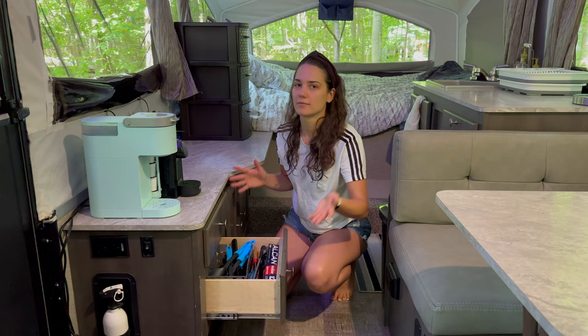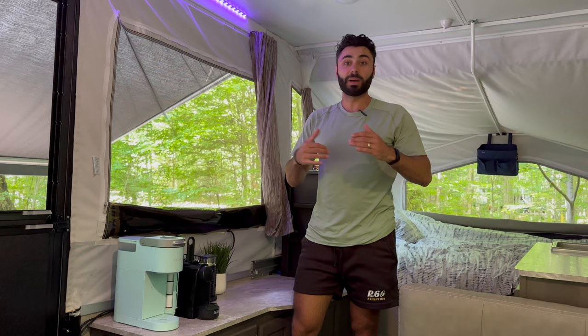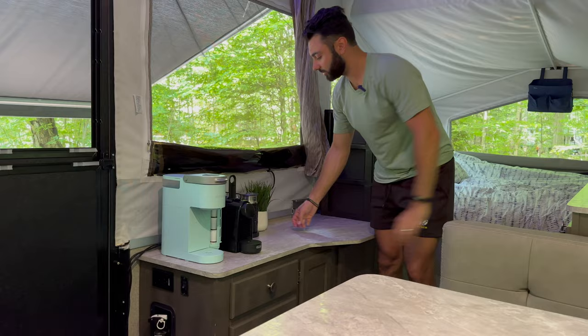This is our coffee station, where we spend most of the morning. We have a Keurig and also an espresso machine. We keep all of our pods in a little organizer, and there's another one on the side of the Keurig. We also have a frother, our little thermostat, and a nice little fake plant.